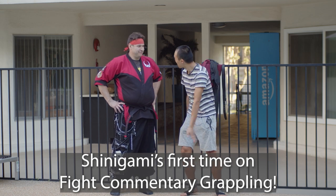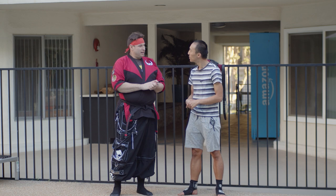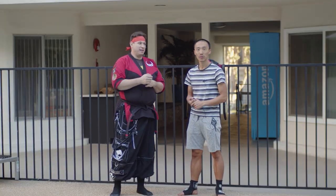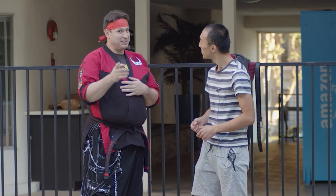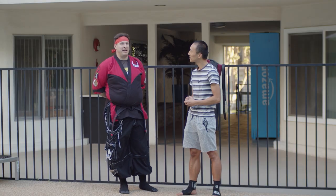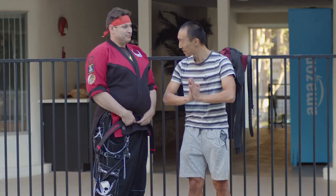This is Shinigami's first time on Fight Commentator Grappling — it's great to be here. How are you on your grappling journey right now? I'm a purple belt in jiu-jitsu, working on trying to get that stripe. I've been working on my double legs and escapes from side control, darce chokes and all that. Might see some interesting stuff in my next fight — my grappling game was definitely the star of that show. Thank you, Shinigami. Hit the gym, hit the bag, hit subscribe.